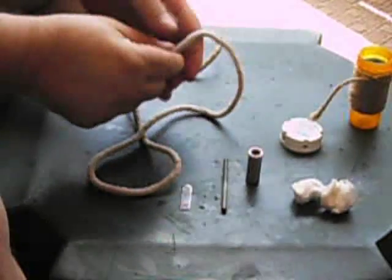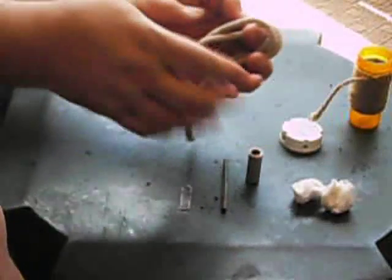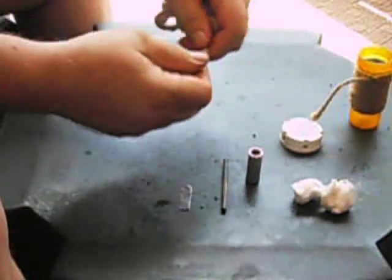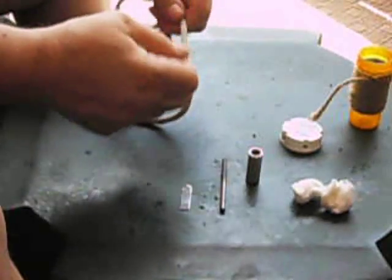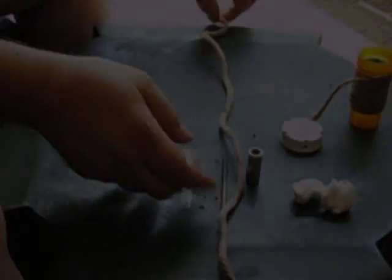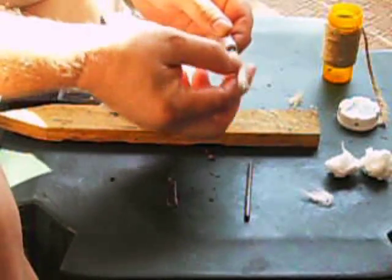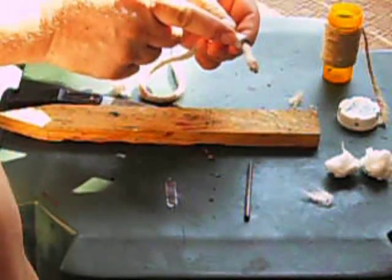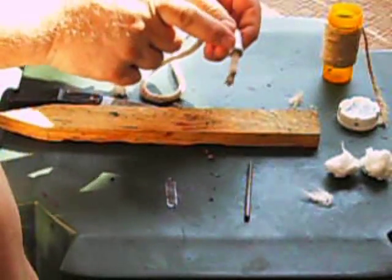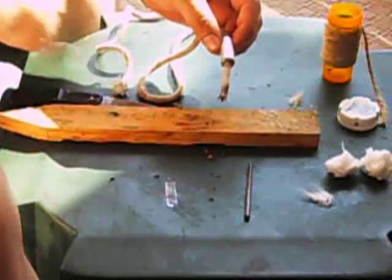The trick is you saturate this rope with Vaseline. Take a large glob of Vaseline, put it in the palm of your hand, take the rope, put it in there, and just knead the Vaseline into the rope all the way up and down its length — basically just saturate the rope with Vaseline. The first thing you want to do is run your cotton rope through the hollow tubing that's going to be used to extinguish the fire. This is a piece of aluminum tubing, but you can use copper too — anything that will allow the rope to slide through.